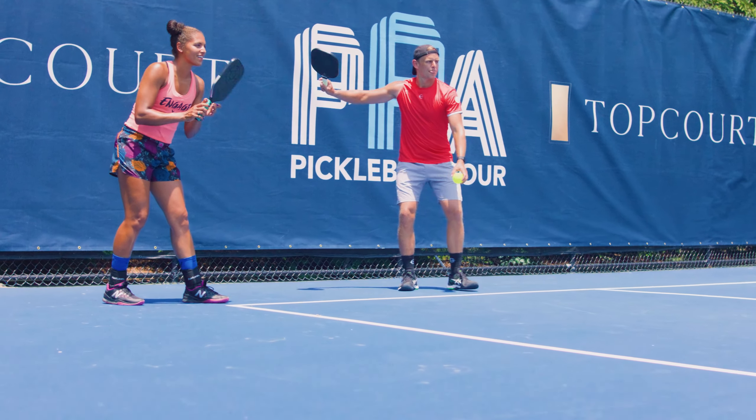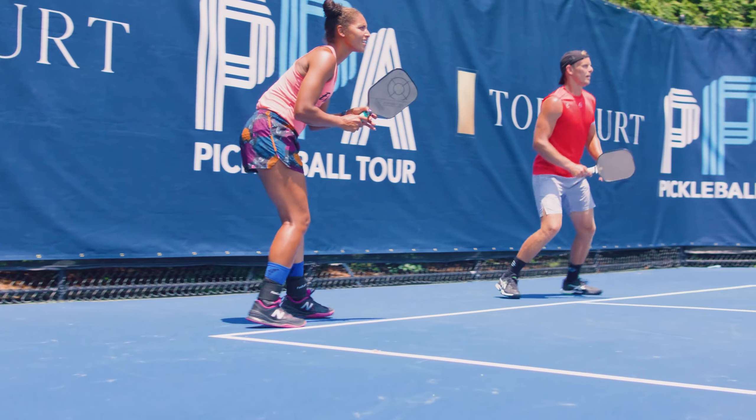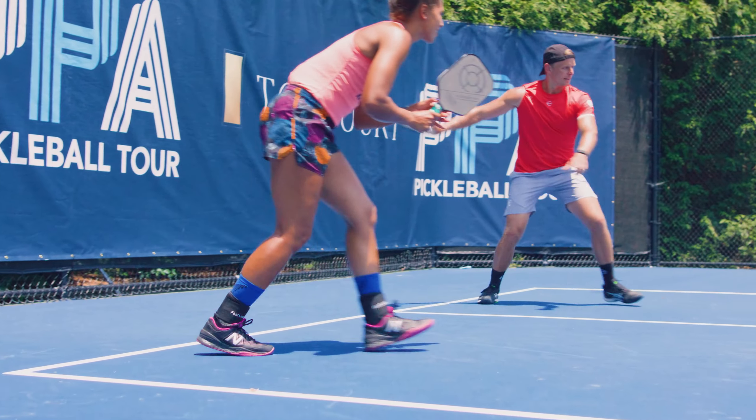Repetition is key. You will make less errors, you will be able to execute your shots better, you'll be able to feel the ball a little bit better, and overall you'll be able to win more.